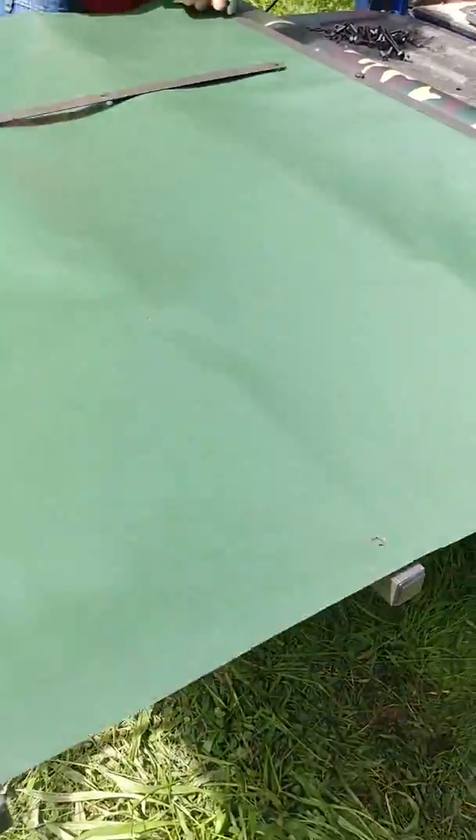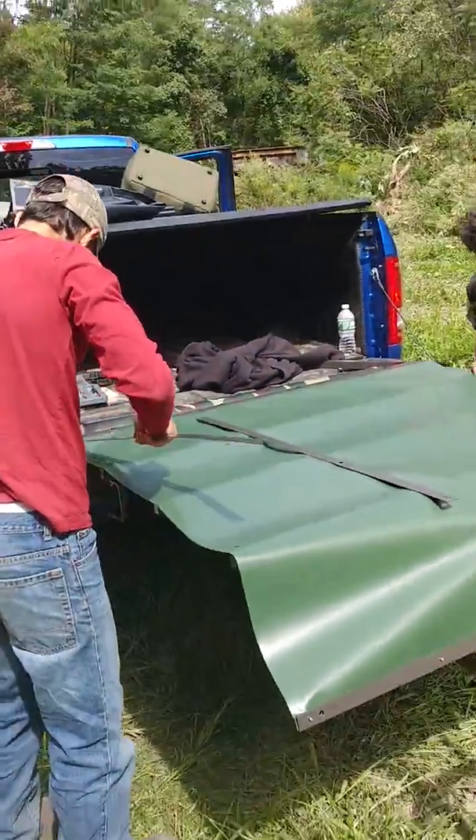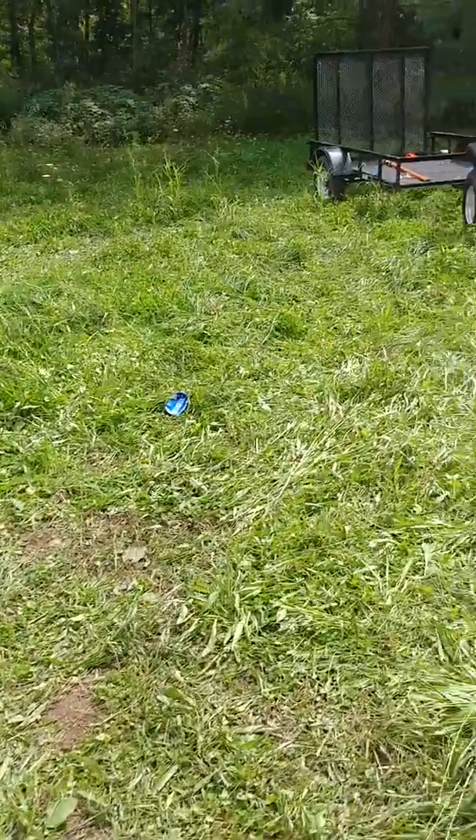Nice aluminum frame. They got hangers on them and everything. And look at this — a 13 and 11-year-old can do it. Doing a little work on the property.